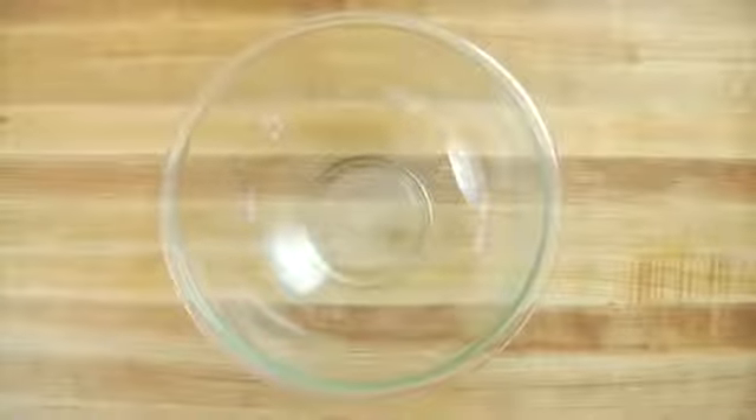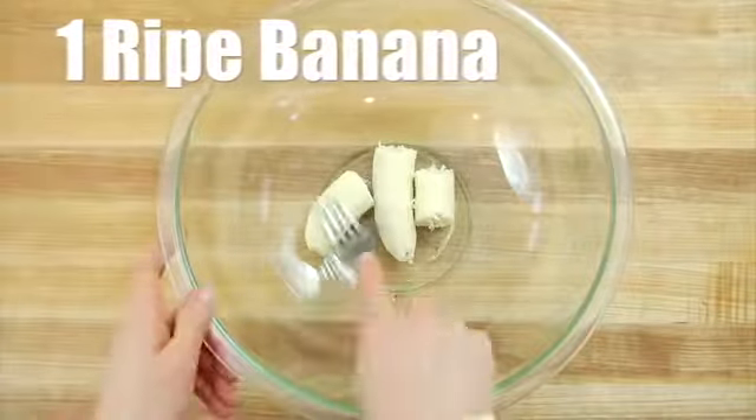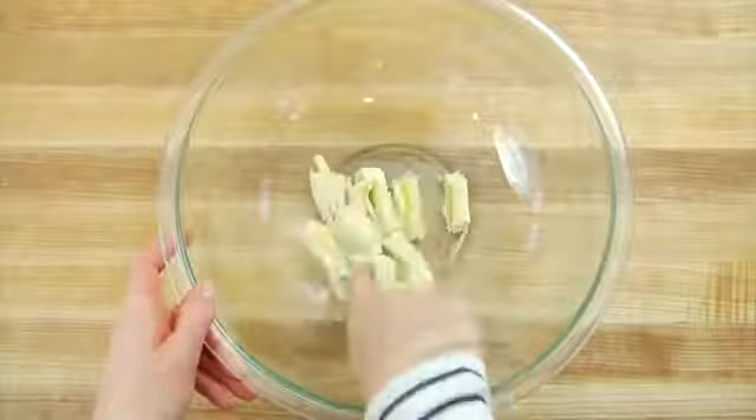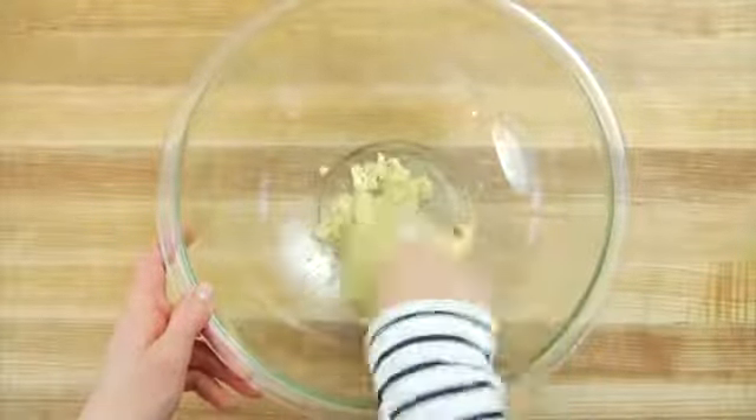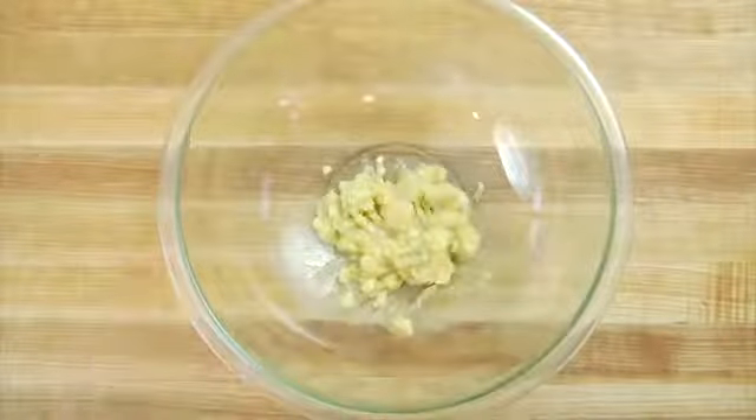To start off, I've got one ripe banana that I'm going to break into pieces and then mash up with the back of my fork. You want your banana to be about five and a half ounces, and the riper the better. The riper your banana, the sweeter it's going to be, and the less additional sugar we're going to need to add to the breakfast cookie.